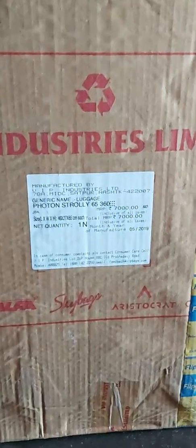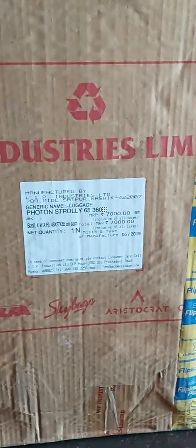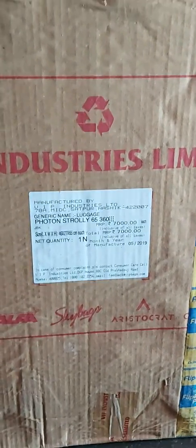Here is the price for the Flipkart. I am going to buy it for $3.99, or $2.99. I am going to buy a bag from the Flipkart.